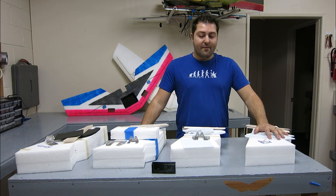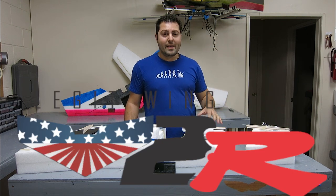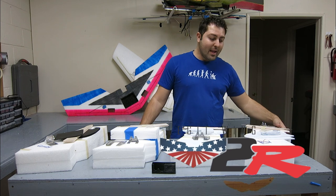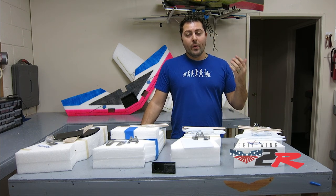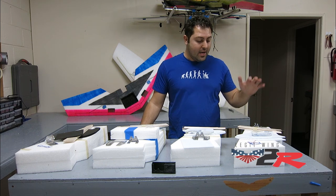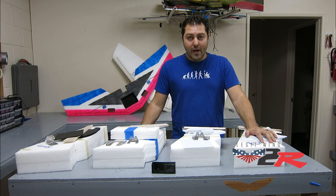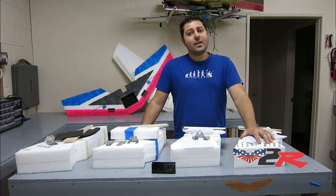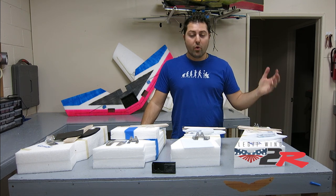The first wing we're going to talk about is the V2R. This is going to be the Legit Wing Version 2 Race — the R stands for race. We've made a lot of changes and updates. We've seen a lot of different wings in action and found that our wing could use a little bit of tweaks to make it go faster, and we've done just that. We're going to try to get this wing to clock in anywhere between 100 to 110 miles per hour for the race spec.